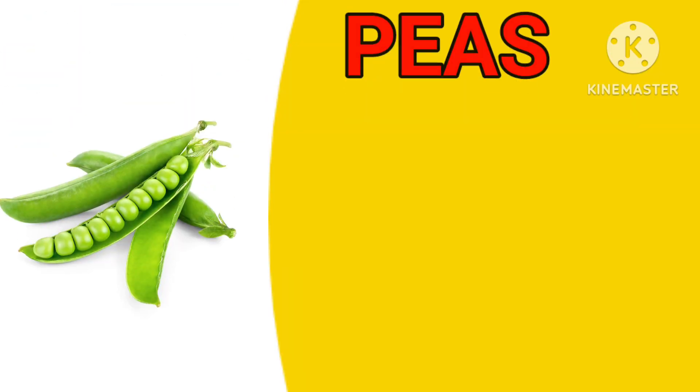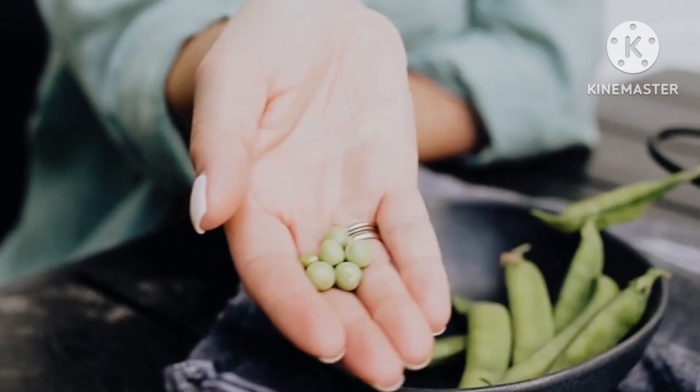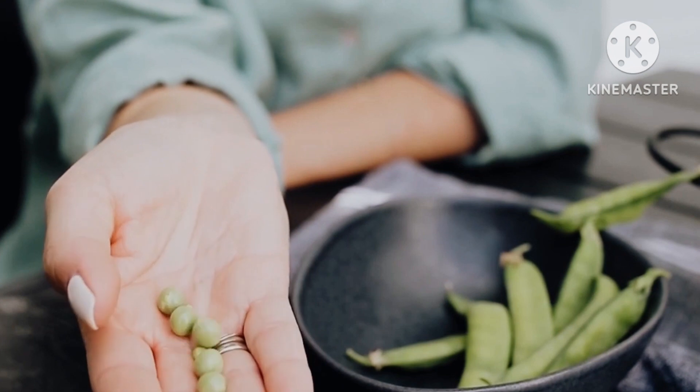Peas. This is a peas. There are peas. There are so many peas.